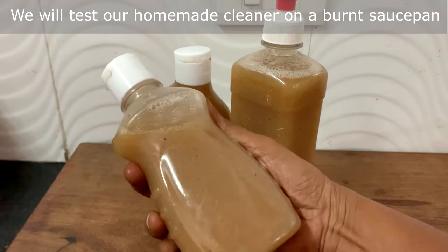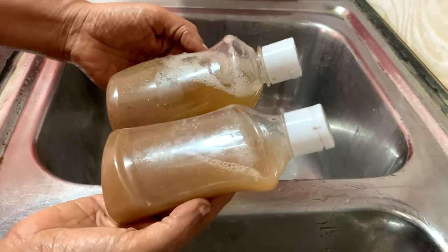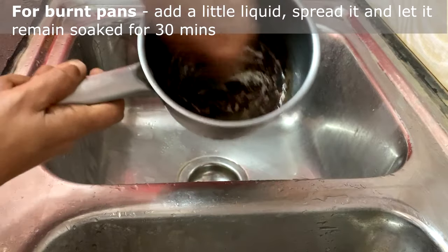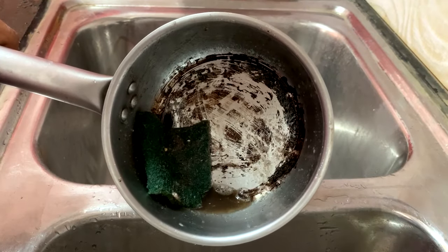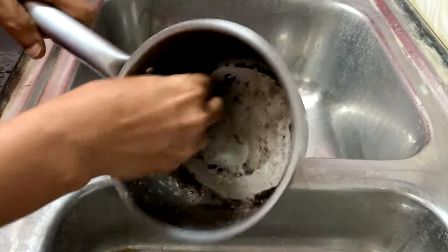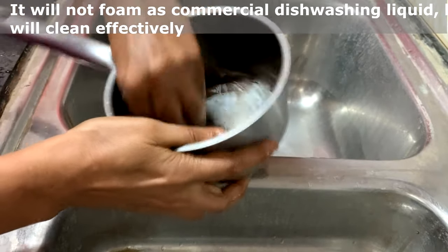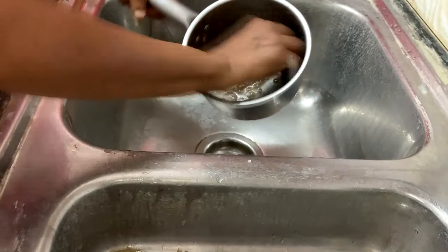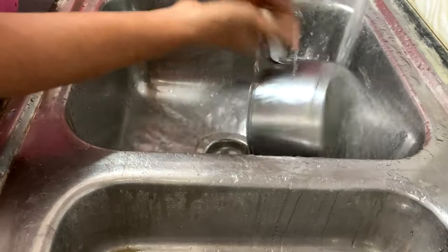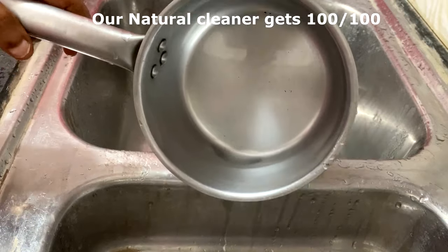Time to test our soap nut lemon dishwashing liquid. I have burned this pan — add a little liquid and let it remain soaked for 30 minutes. It's almost 30 minutes; we'll clean the vessel. See, without any pressure it is coming off. It will not foam like commercial dishwashing liquid, but will clean effectively. See how clean it is.